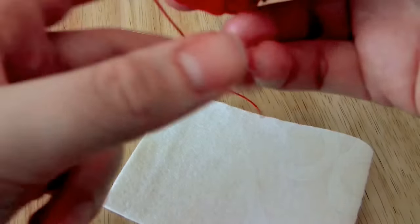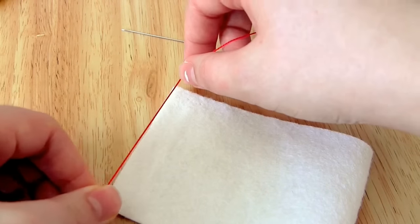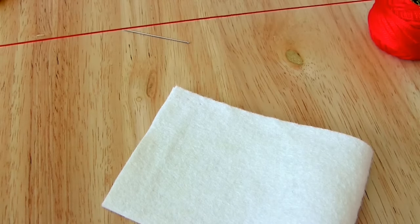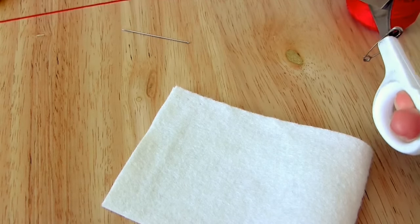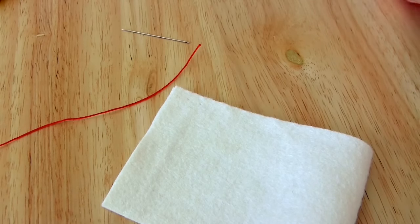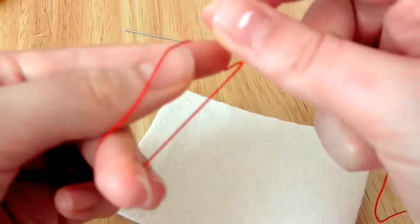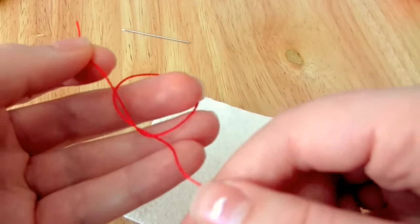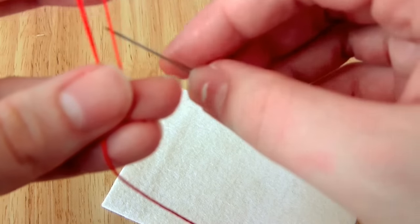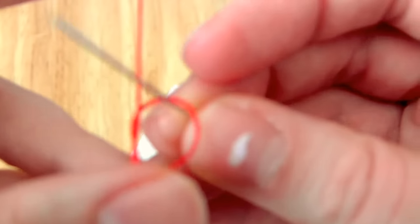The first thing you'll need to do is thread your needle, then put a knot at the end of that thread. Try to make sure that the length of thread you're using is enough to do the whole project. You can change the thread halfway through, but that means you'll end up having a couple of knots right in the middle of what you're sewing. It's much better to overestimate than underestimate how much you're going to need.